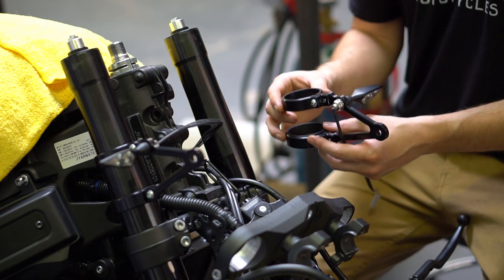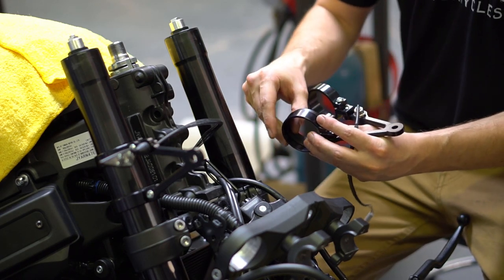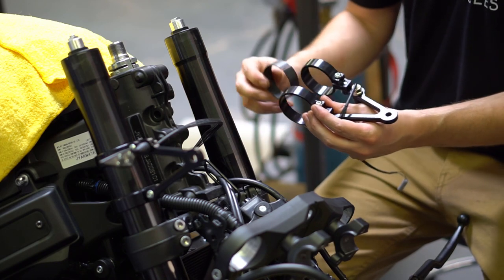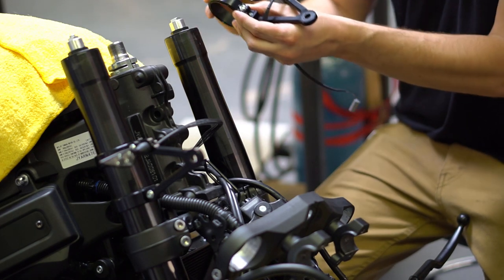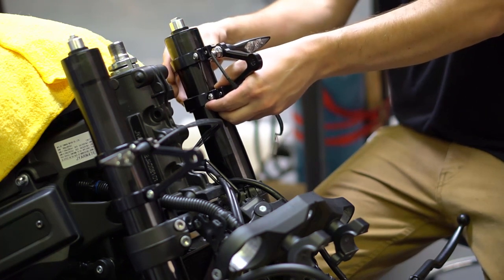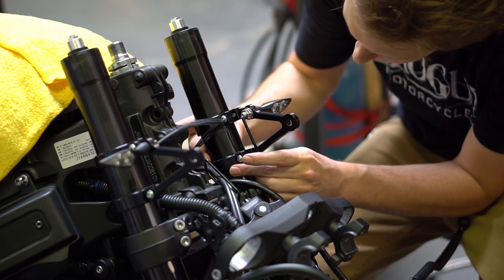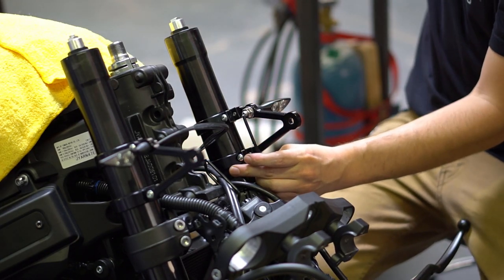Next install the other headlight bracket — I forgot to mention this before, but the LSL headlight brackets come with these slip spacers, and this should go into the bottom bigger range before you slide it onto the fork, just like so. Bring it down to that machine line and just snug it up.